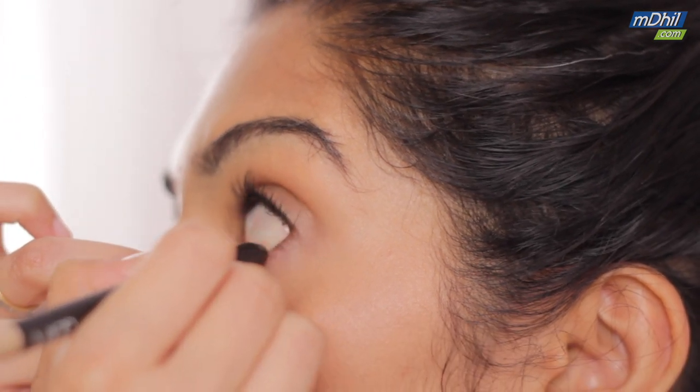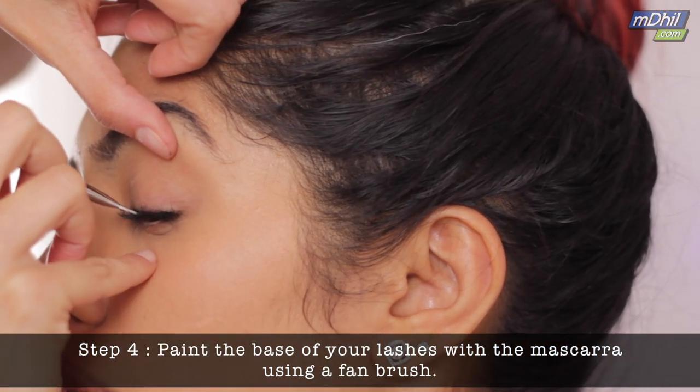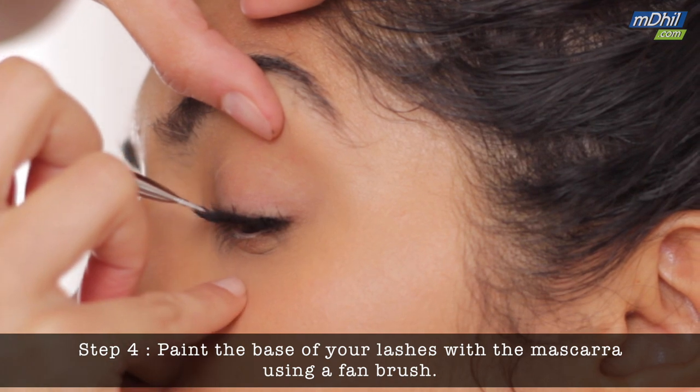One more thing you can do to add definition to the base of your lashes is to paint it with your mascara. I'm using a small fan brush — just take a little bit of the mascara on your brush and press it into the base of your lashes, or simply paint the base of your lashes with the fan brush. And we're done.